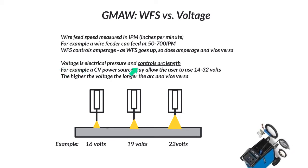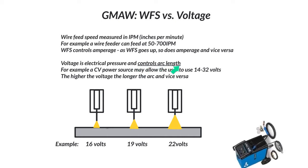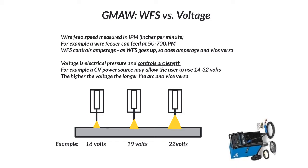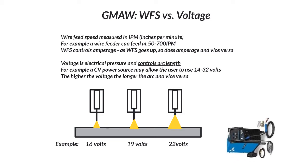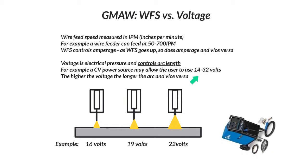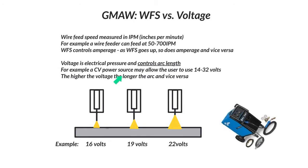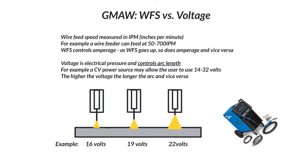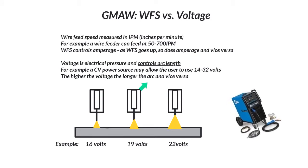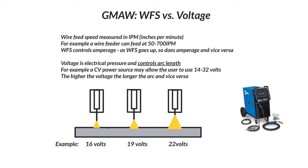Voltage is electrical pressure, and this is really important to understand — it controls your arc length. A constant voltage power source may allow the user to use anywhere from around 14 up to 30 or 32 volts. You can adjust your voltage, and it's going to adjust your arc length. The higher the voltage, the longer the arc, and the lower the voltage, the shorter the arc.